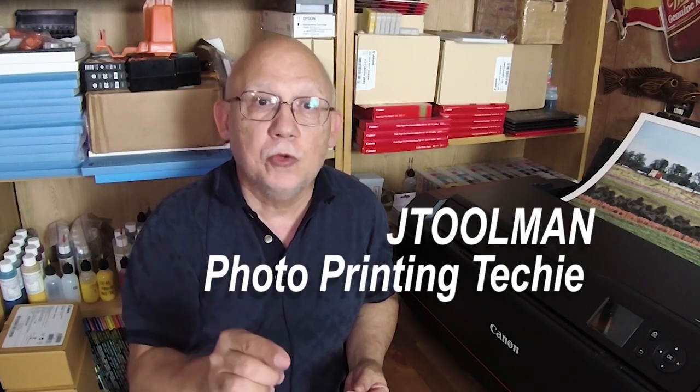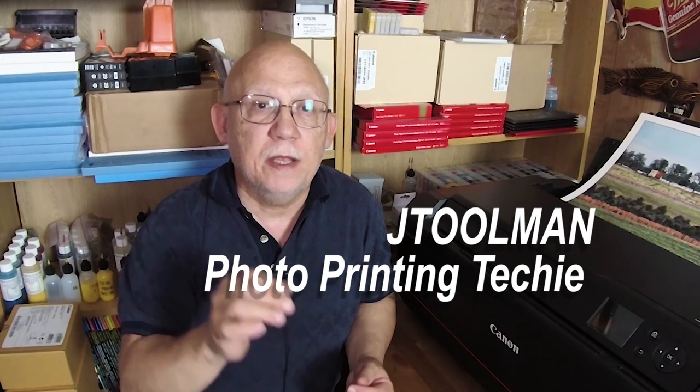Hello everybody, Jose Rodriguez here. I would like to welcome everyone to my J Toolman photo printing techie video channel. If you want to learn how to properly set up your printers and drivers for photo printing, and how to use the proper color management workflow involving all the aspects of it, then you are in the correct place. Please subscribe to the channel and click the bell to get notifications whenever I upload a new video. Let's get down to business — let's start printing.